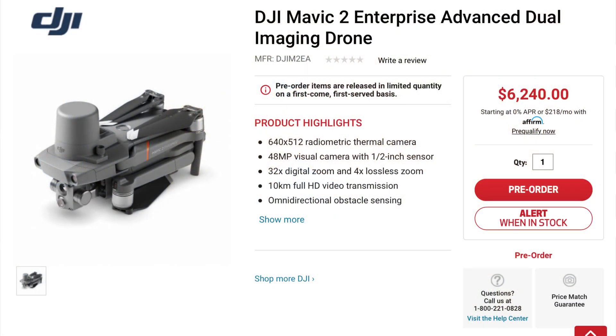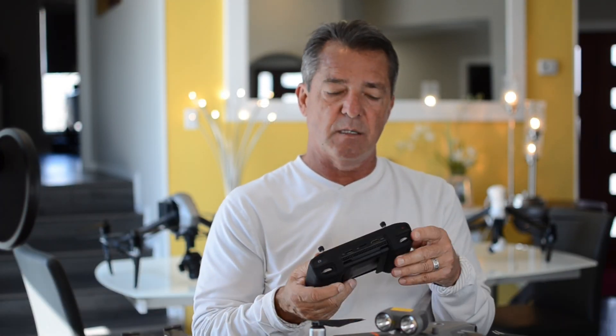I think the Smart Controller would be a must-have alongside this drone, especially for fire departments or police departments. When they get to an emergency situation, instead of pulling out their phone, hooking up a cord, and opening the app, you just push two buttons and you're in the air chasing down criminals or finding a fire.